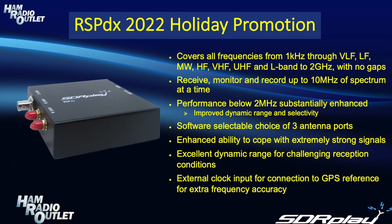which gives it improved dynamic range and selectivity. It also features a software selectable choice of 3 antenna ports, enabling extremely versatile antenna switching. It has an enhanced ability to cope with extremely strong signals compared to its predecessor, the RSP2, and it has excellent dynamic range for challenging reception conditions. And finally, it has an option to use an external clock input for connection to GPS references for extra frequency accuracy.